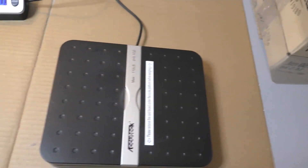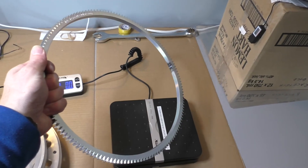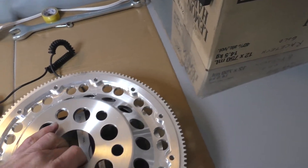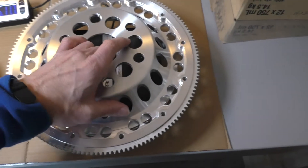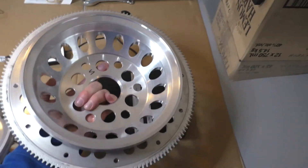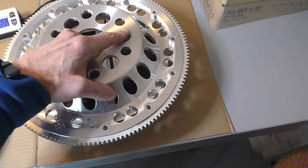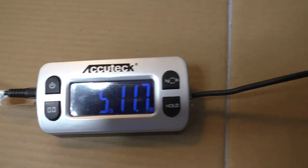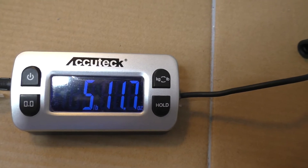When we put these together for you, we put on a new ring gear of course. That's what it looks like with the ring gear installed. Just for comparison sake on the scale here — all up weight with the ring gear installed is about 5 pounds 11.7 ounces.